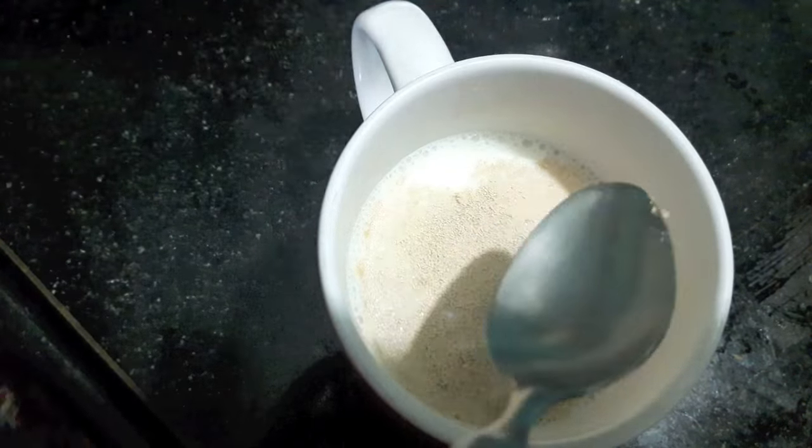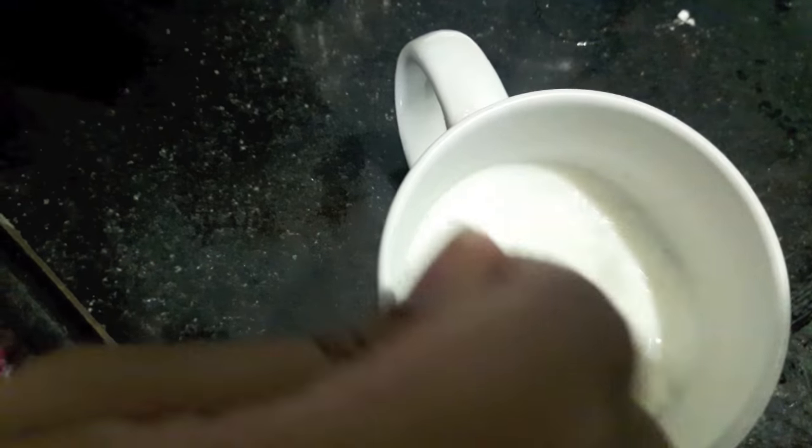First, in the milk I will add sugar and instant yeast. Mix it. We will cover it and let it rest for about 15 minutes, and then we will make the dough.